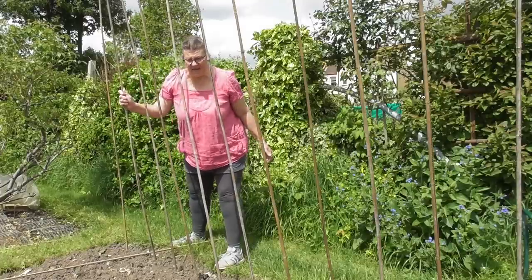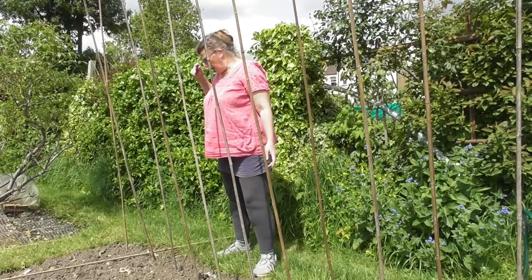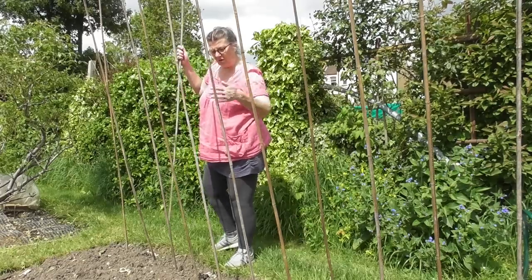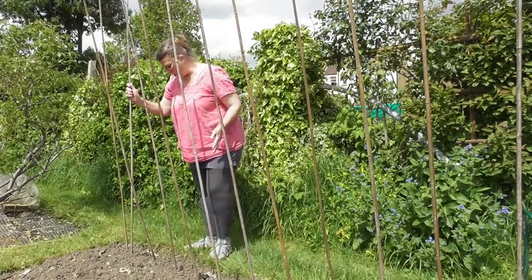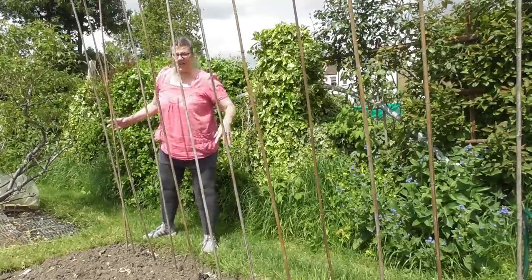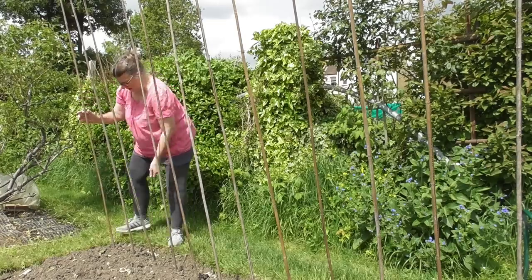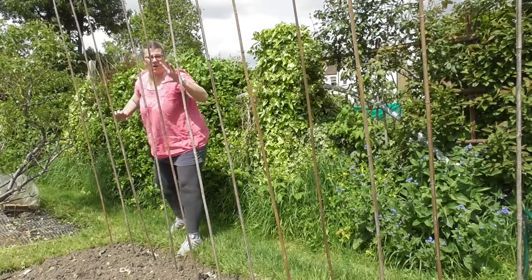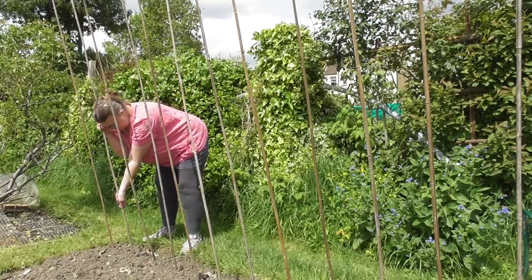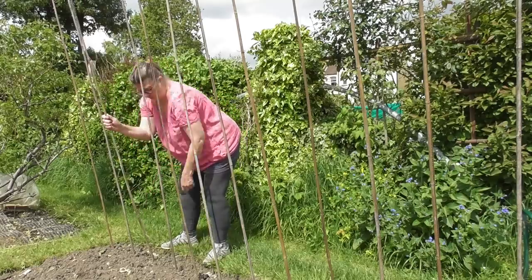In terms of spacing, I've got them about 20 centimetres apart. I've already done these ones and got halfway — carry on. They're in fairly lightly initially. See that one, I can move it a bit. Then when I'm happy with the spacing and the angle they're at, just get them in more firmly.